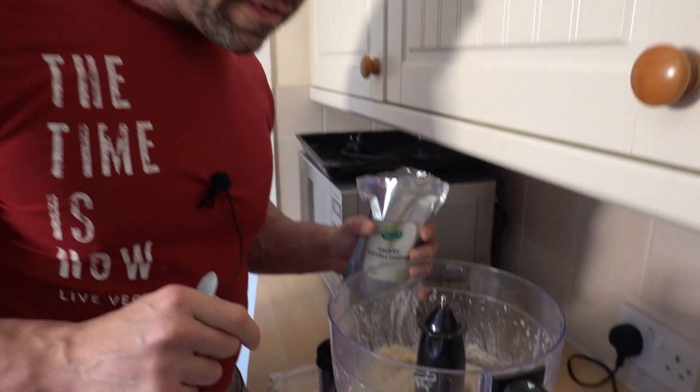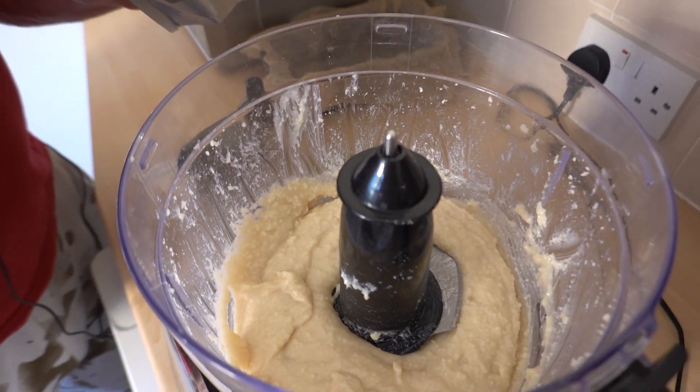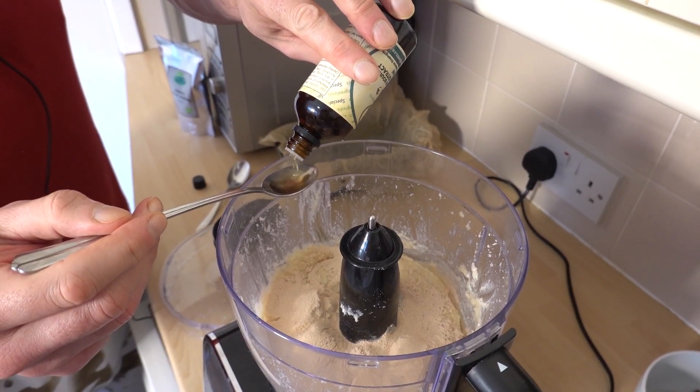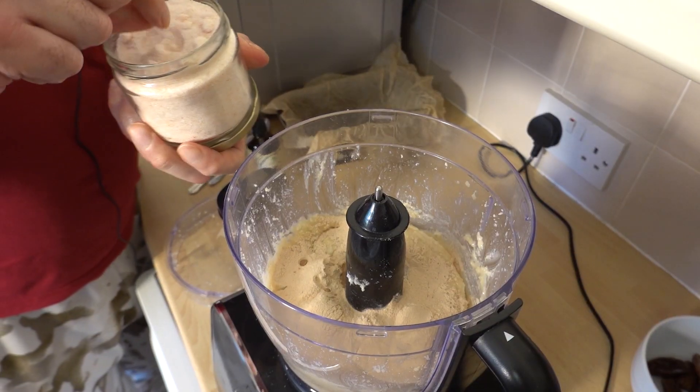This has gone lovely and creamy now, so we're going to add five tablespoons of lucuma powder, half a teaspoon of vanilla extract, and a pinch of salt. Now blend it again until it's well combined. Now the dates go in — check for stones, obviously. Now whizz it up until it's smooth.